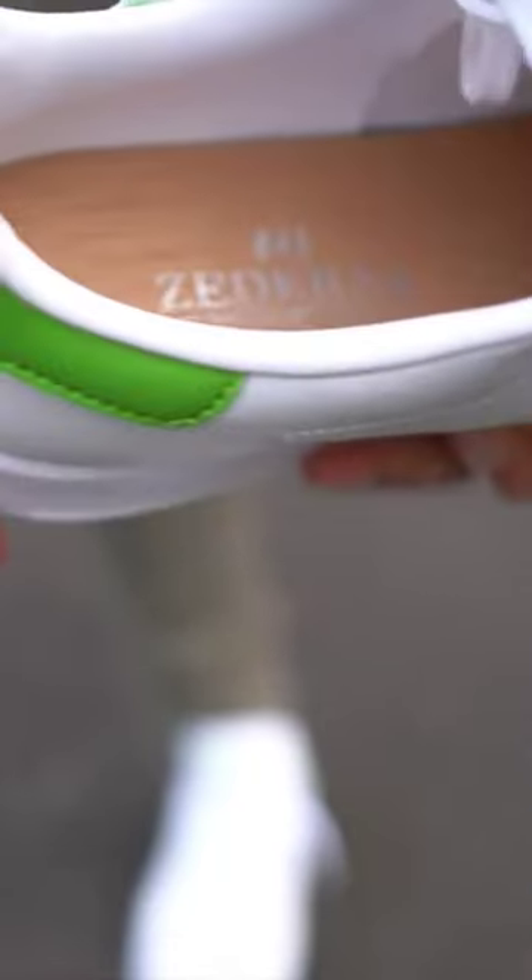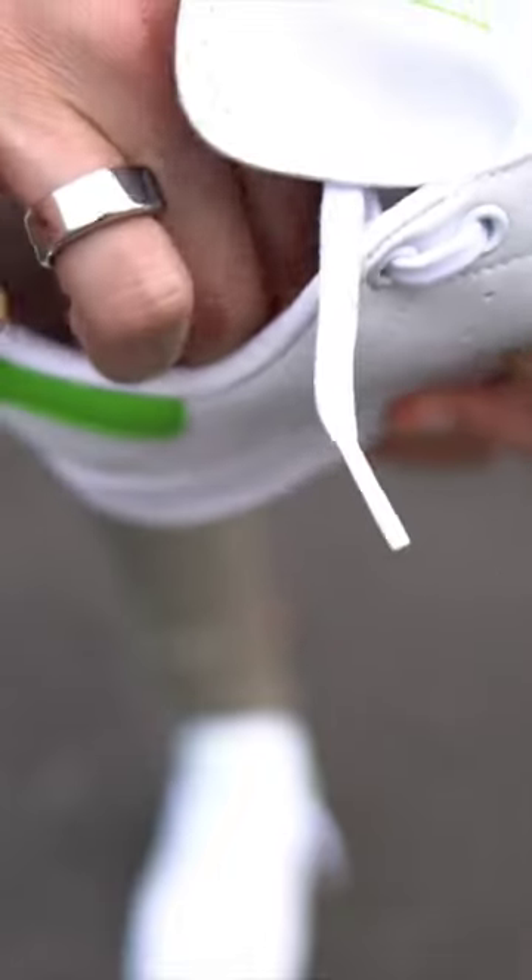Taking a look inside the shoes, I've slid in these Aderna Silvercare cedar insoles as an alternative to no-show socks, and I've been rocking with these for years.